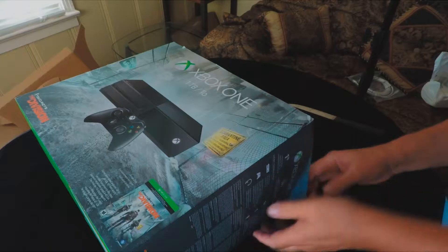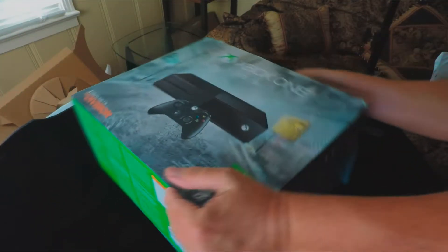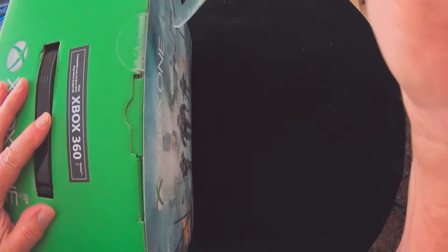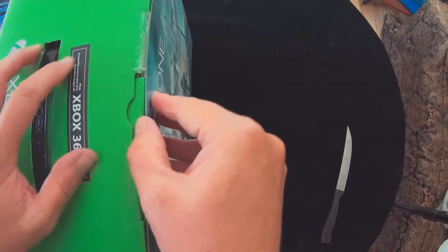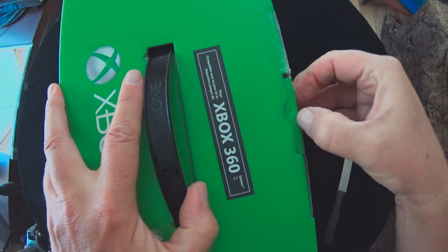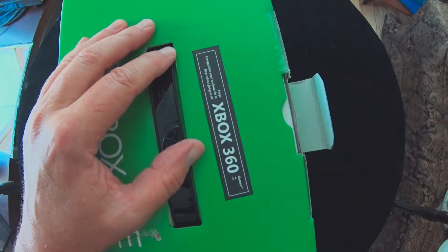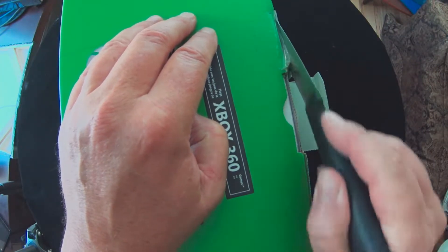Let's go ahead and start opening this up. Looks like it slides out on both sides. There we go — let's go ahead and pop this out. I just love these plastic things.